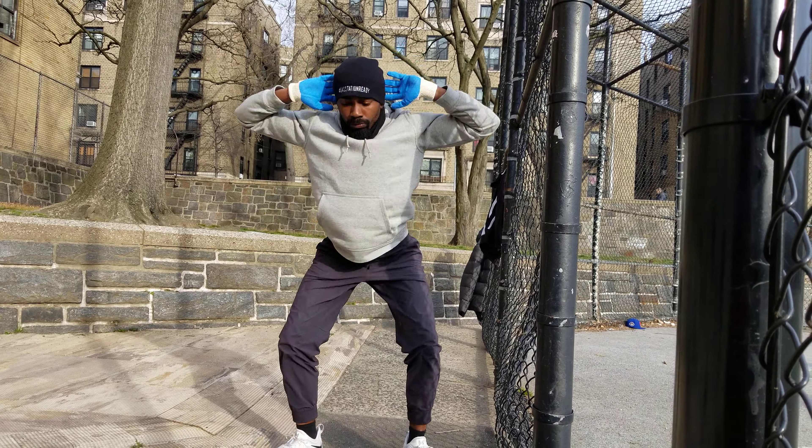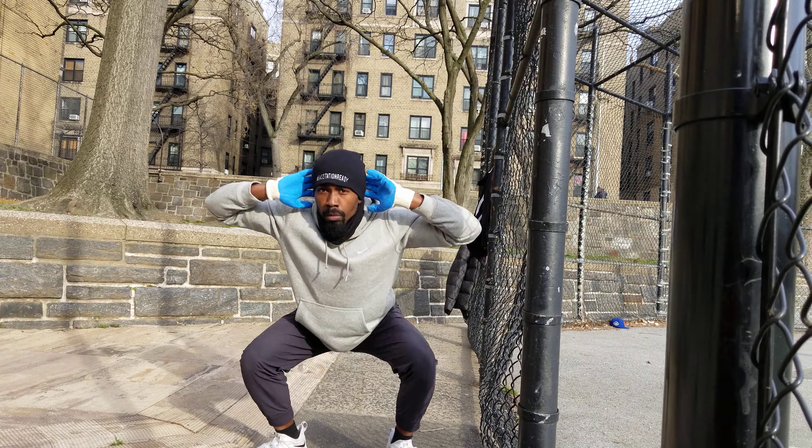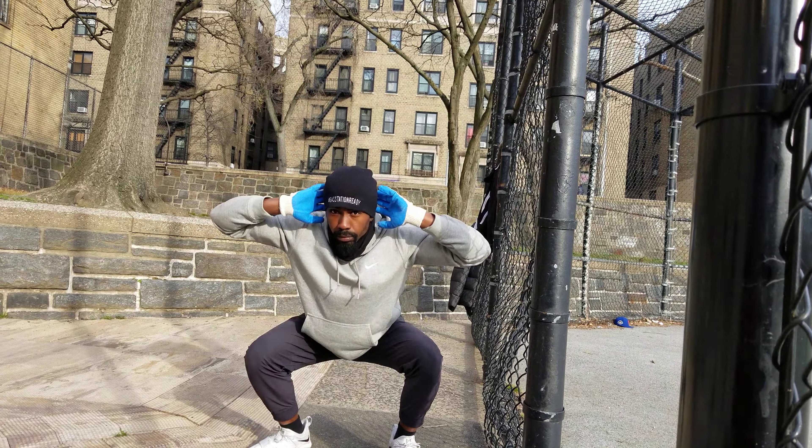Today we're going to come at you with a quick workout that you could do in 20 minutes. You don't got to break the bank — real classic simple stuff.